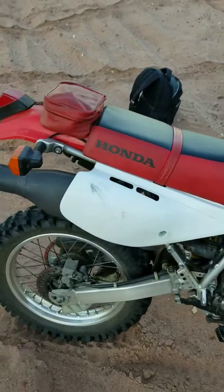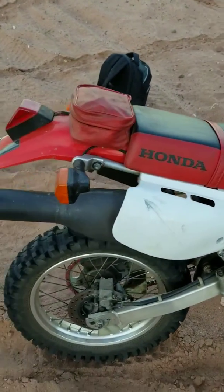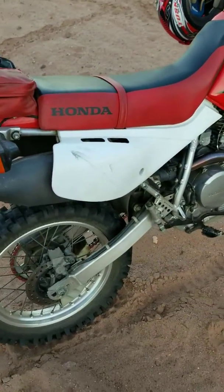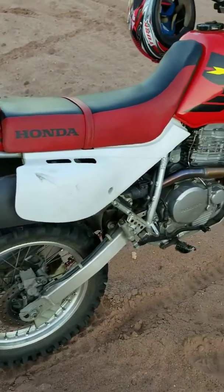Not all of my riding places are exactly legal, so I had to take off the FMF Q4 exhaust to try to quiet it down.